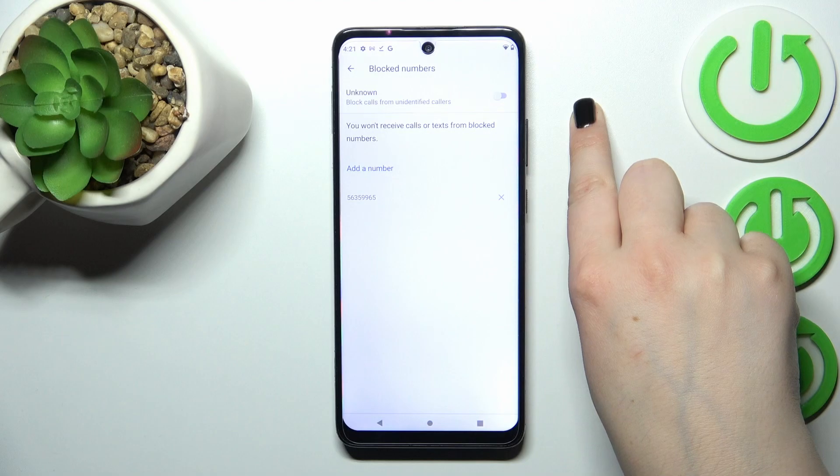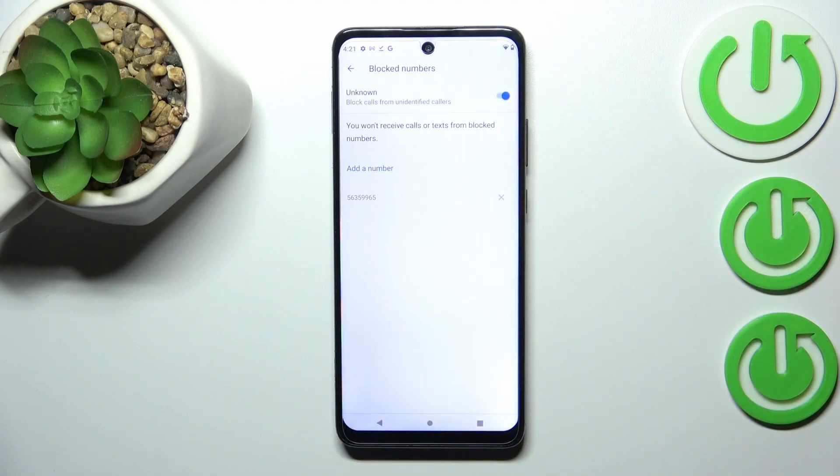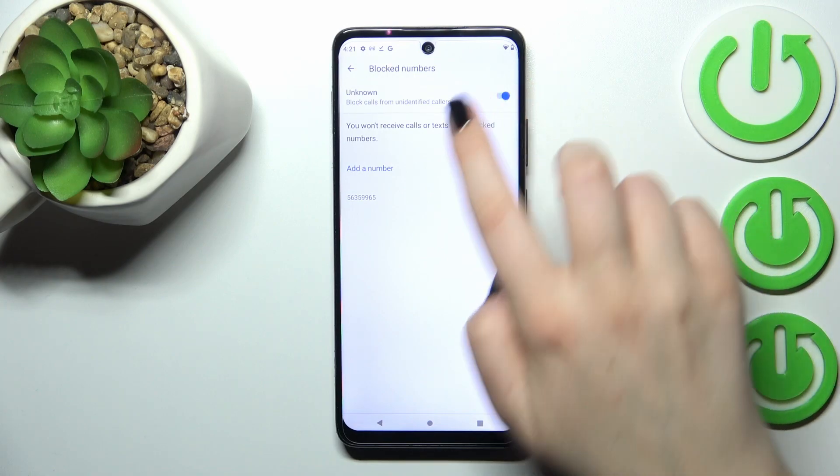We successfully blocked that number. What's more, we've got the option 'Unknown' — after activating it by tapping on the switcher, your device will block calls from all unidentified callers, which may be quite useful depending on the situation.